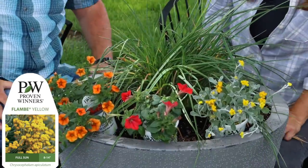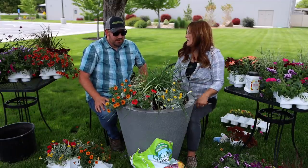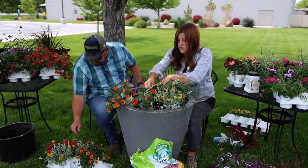My next plants are Supertunia Really Red — not just red, really red — Super Bells Dreamsicle, which is cool, and Flambe Yellow. I think that's a cool combination. I'm going to do two Flambe, two Really Red, and two Dreamsicle.